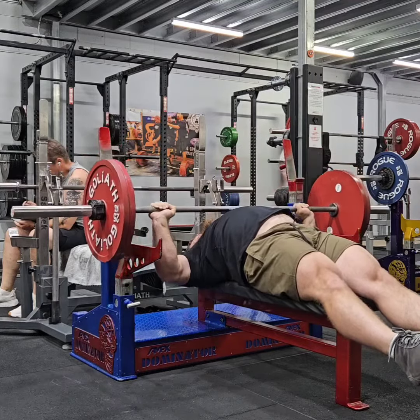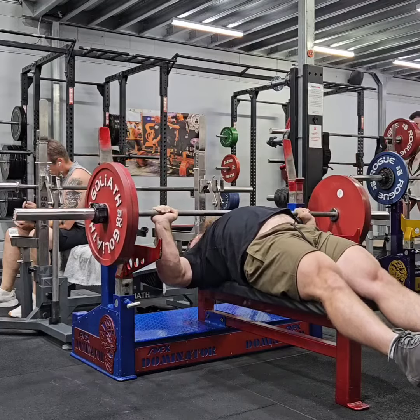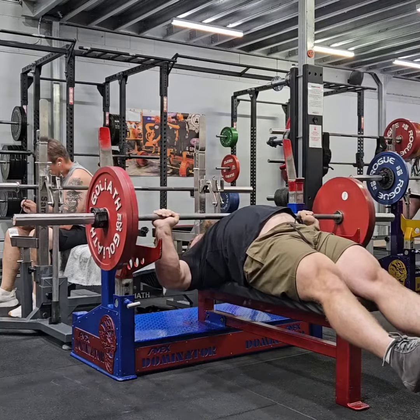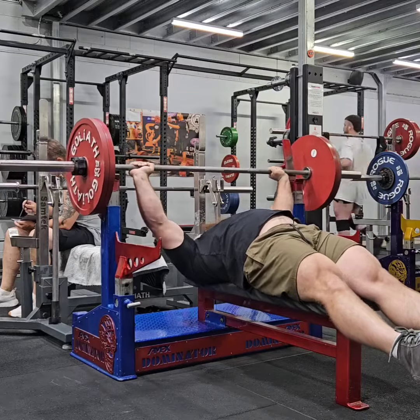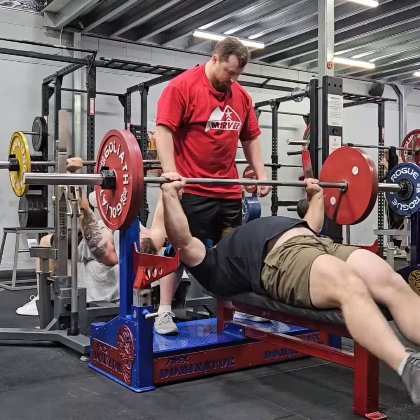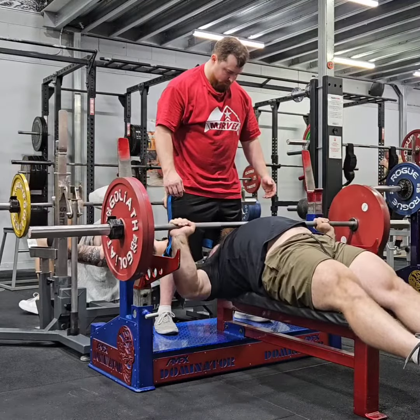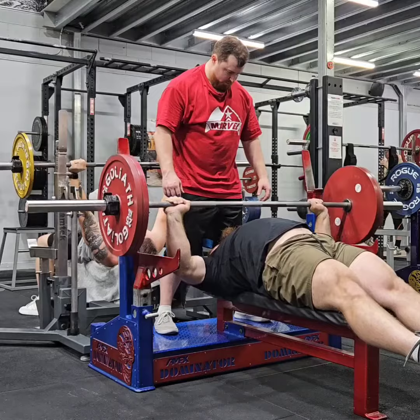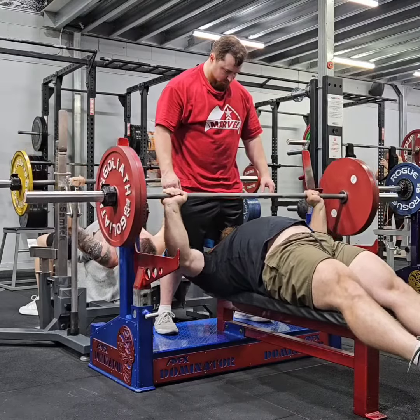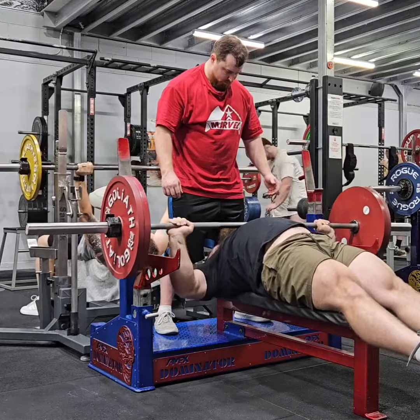I've got the garage gym set up as well, so I'm training a lot more in general, which makes things a lot easier. At the moment, I'm still only bench pressing heavy once a week. I'm going to start throwing in a lighter session again. It just really comes down to recovery because the shoulder session I do on Wednesday can leave me pretty spent, and I just got to be mindful that I want to go into Monday's session feeling fresh.